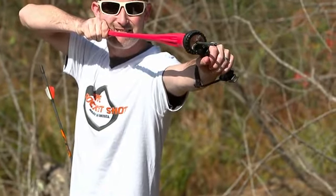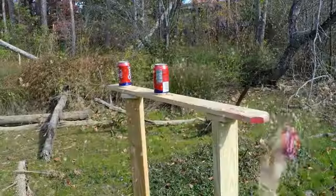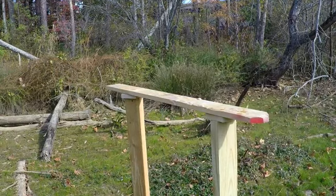A bow that you can stuff in your pocket? Not bad. And these guys are just getting started. We're going to eventually have a sight for it, a light, and all kinds of things. The possibilities are endless to what we can add to it.